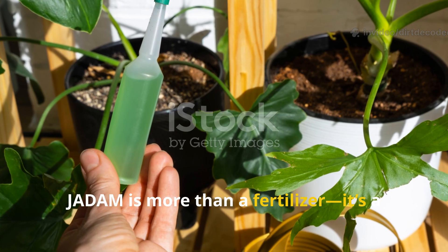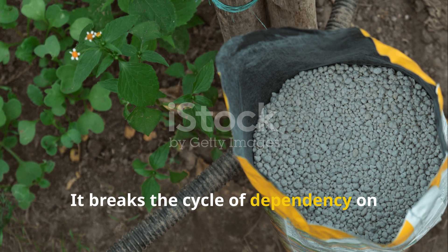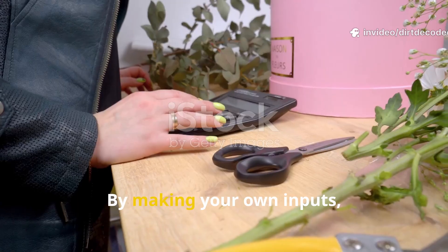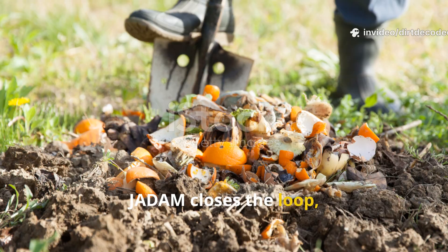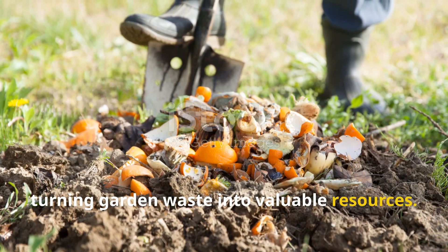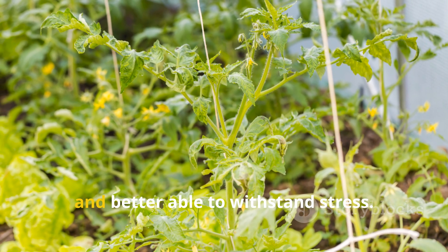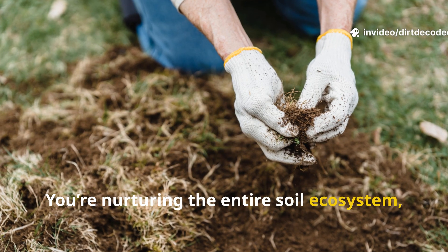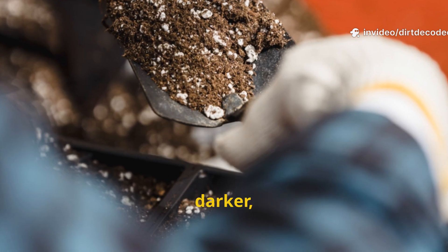JADAM is more than a fertilizer — it's a shift in gardening philosophy. It breaks the cycle of dependency on synthetic products and empowers gardeners to be self-reliant. By making your own inputs, you reduce costs and environmental impact. JADAM closes the loop, turning garden waste into valuable resources. Plants fed with JADAM are stronger, more resilient, and better able to withstand stress. You're nurturing the entire soil ecosystem, not just the plants.